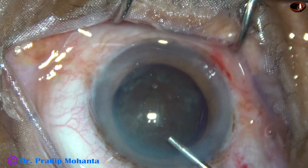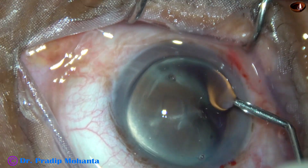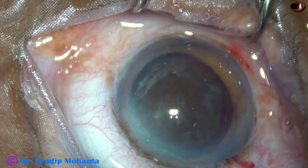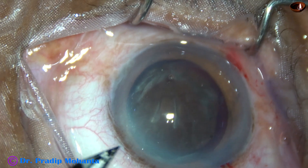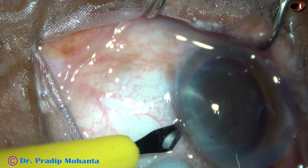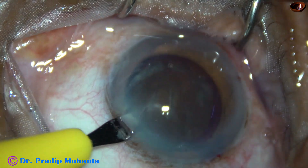The anterior chamber is filled up again with 2% HPMC. And now a side port is to be made on the left side of the main incision. This is the side port on the left side.